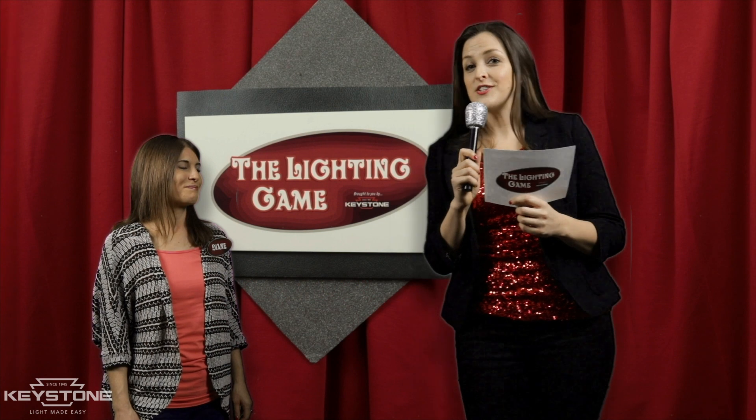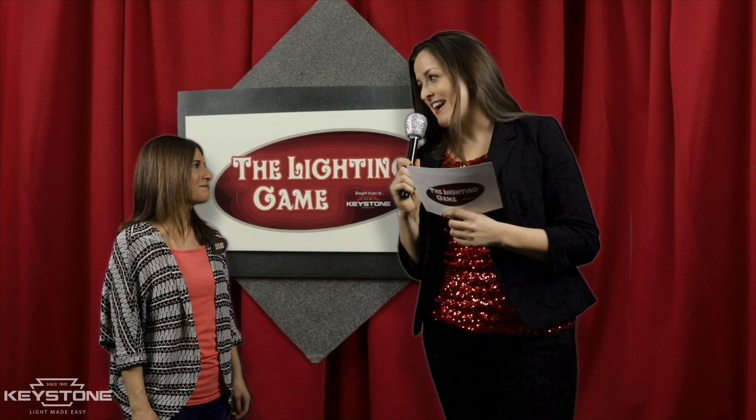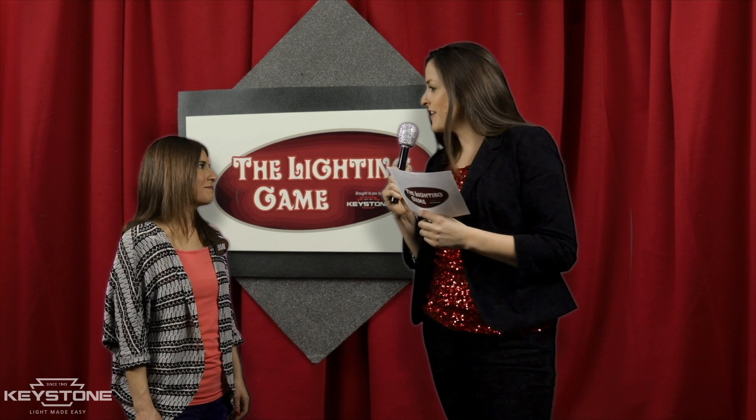Today's guest is Diane, and she's looking to replace her fluorescent linear tubes with LED. Welcome, Diane. Can you tell us a little bit more why you're here today? Well, I'm looking to save some money and energy, and I just don't know where to start.